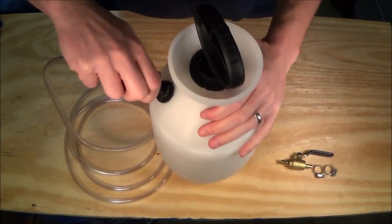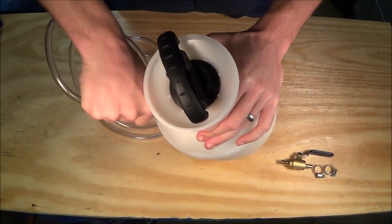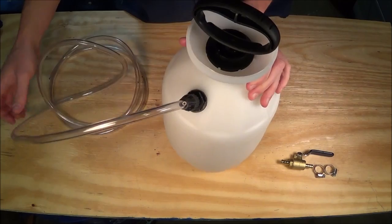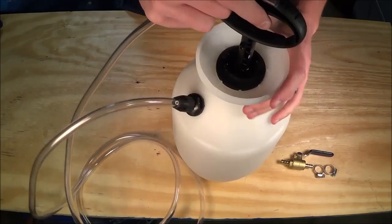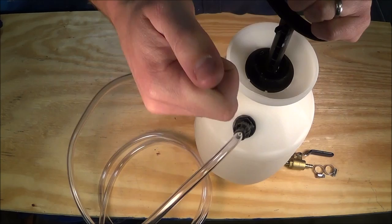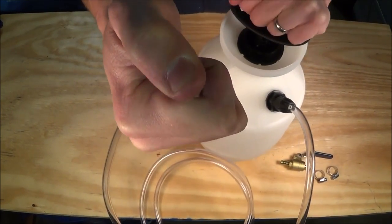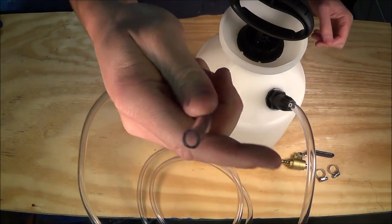Screw that down tight and now we have a clear vinyl hose coming out of our garden sprayer. Just to try this out — if I hold my thumb over the end of the hose and pump the garden sprayer up, this is where all the pressure will come out. I'll pressurize the garden sprayer and when I let my thumb off you can hear the air release. If there was fluid in there, that would be fluid coming out, not air.